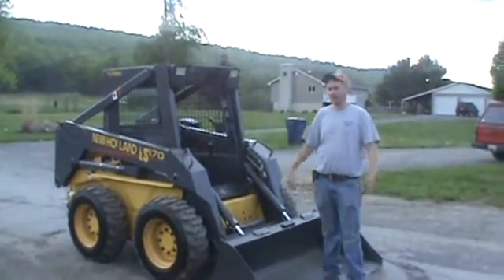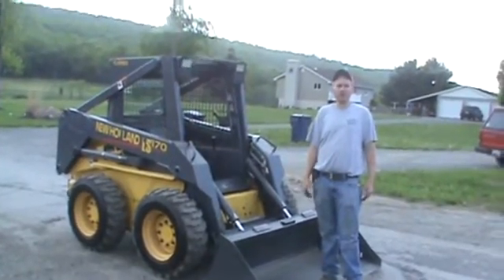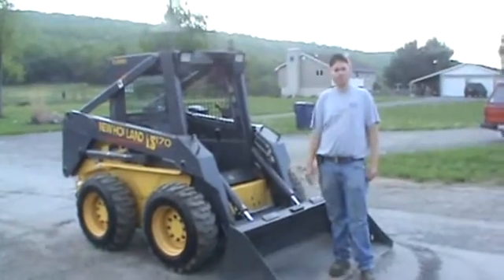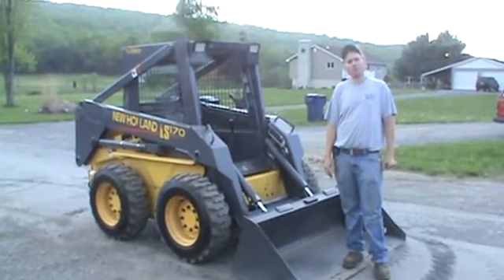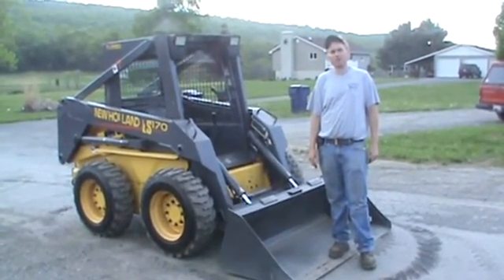These old 170s are getting harder to find. You're seeing them with 4,000, 5,000, 6,000 hours on them. I feel this machine is good and ready to go to work. If you have any questions, 814-658-3066. You're more than welcome to come by and see this machine yourself in person. We'll be glad to show it to you. You're welcome to come run it — I don't have anything to hide. 814-658-3066. Thank you very much for checking out MarketSupply88. Happy eBay.